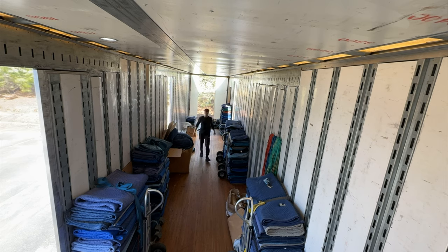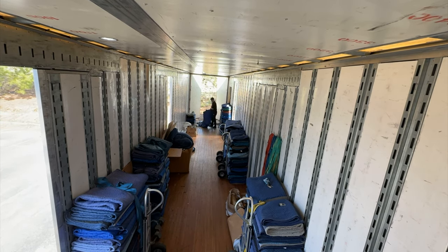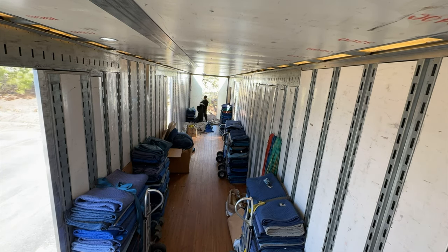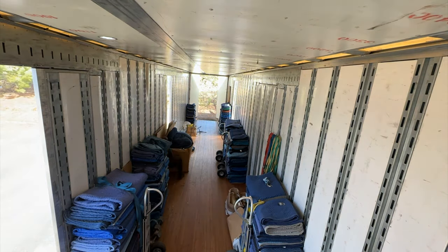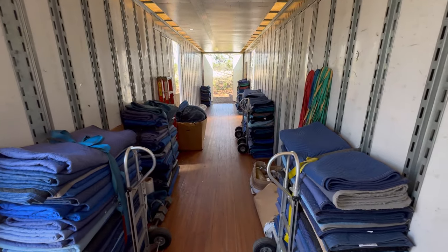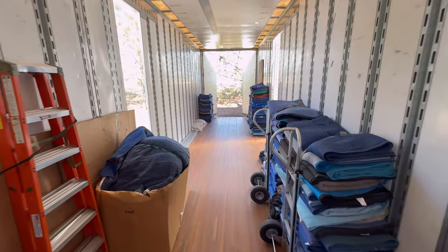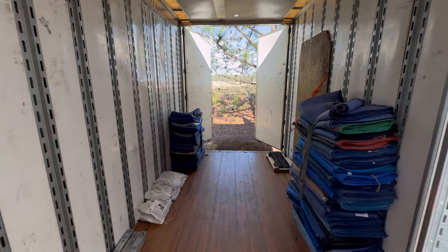Sometimes I'll make bundles and sometimes I'll fold them. Whenever I have a little more time I like to go ahead and fold them — I think it makes the trailer look 10 times neater. The most important part is keeping them off to the side and keeping that alleyway free for travel. Now that they're all folded up and everything's put away, we can maneuver through the trailer with ease, which is my goal when getting prepared for the next load up.